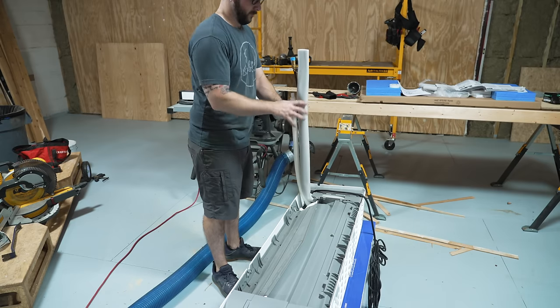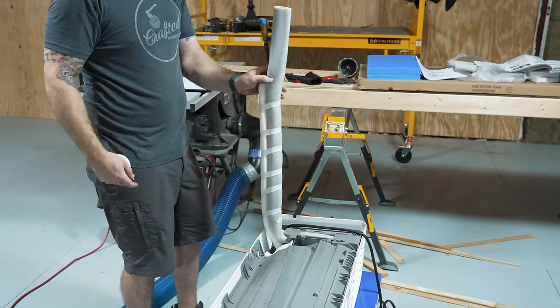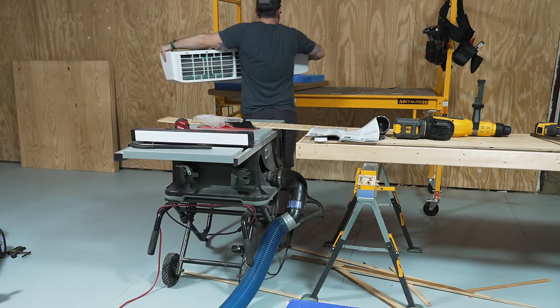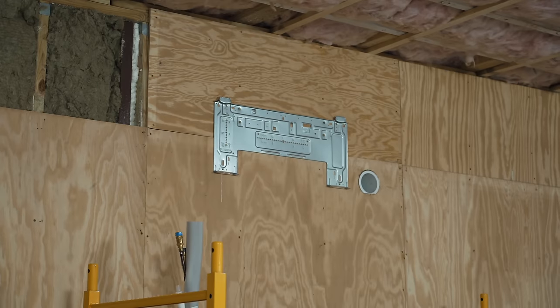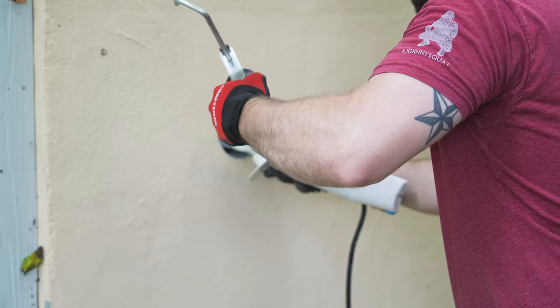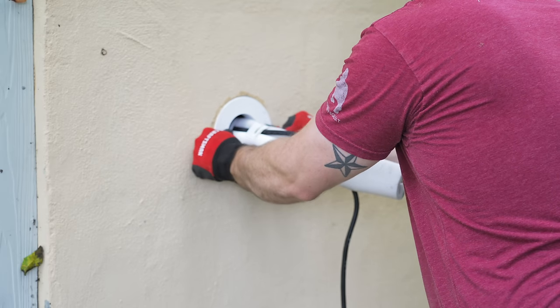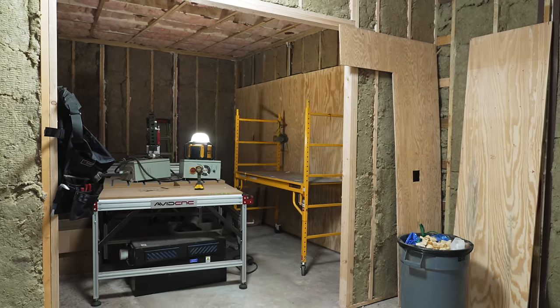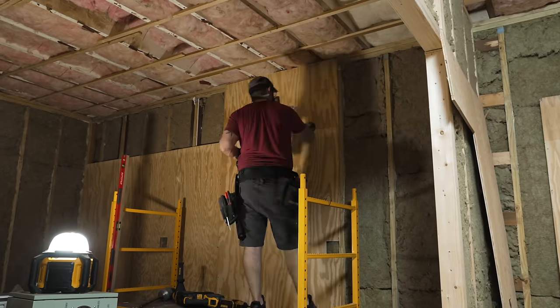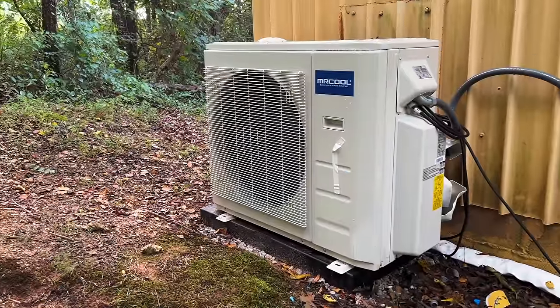I prepped the unit for mounting by bending out the line set and taping the condensate line to the bottom for proper drainage, then fed the communication wire and line set through the hole, and the indoor unit snapped onto the mounting bracket. I got the plastic conduit installed outside and added sealant to hold it in place. I repeated the process one more time to get the third indoor unit installed in the CNC room. Now that I've got the three indoor units mounted, I need to get to wiring the outdoor unit.